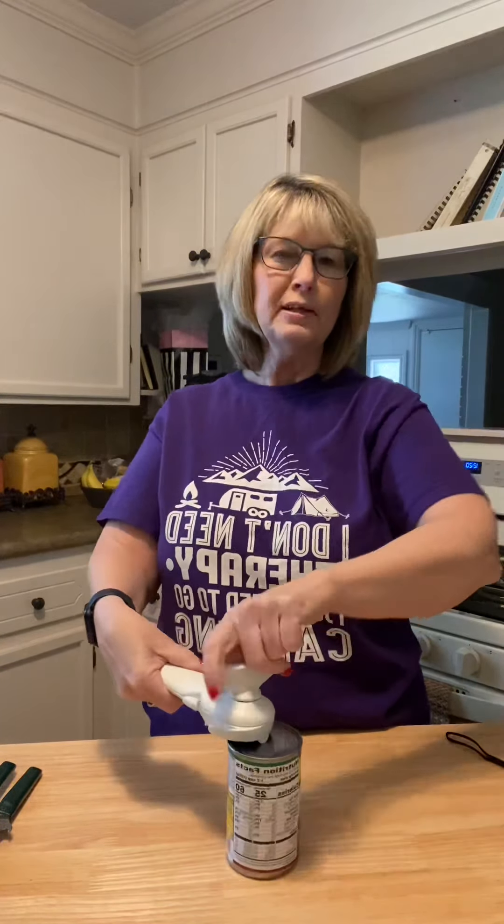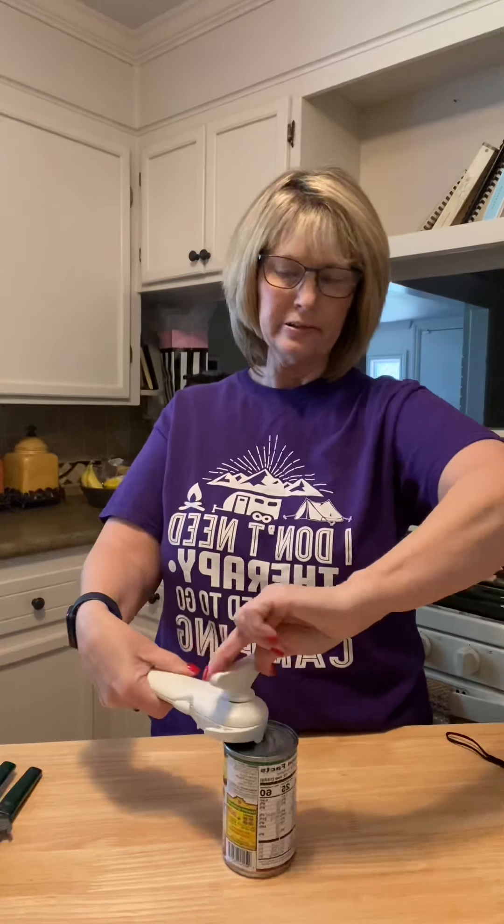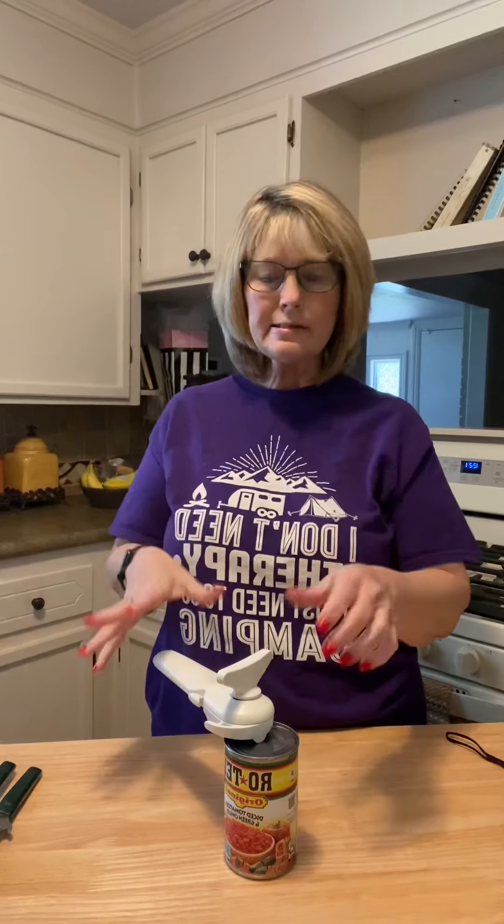When you feel it get easier, then you know you've gone all the way around. To release it you go counter clockwise and then it releases. The first time I did this I thought it didn't cut it because I couldn't feel anything — that's how smooth it is.